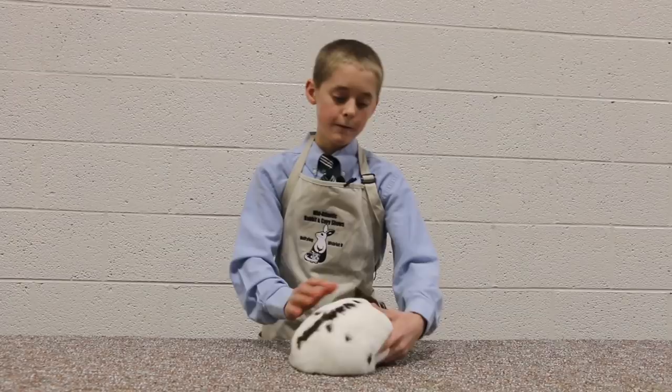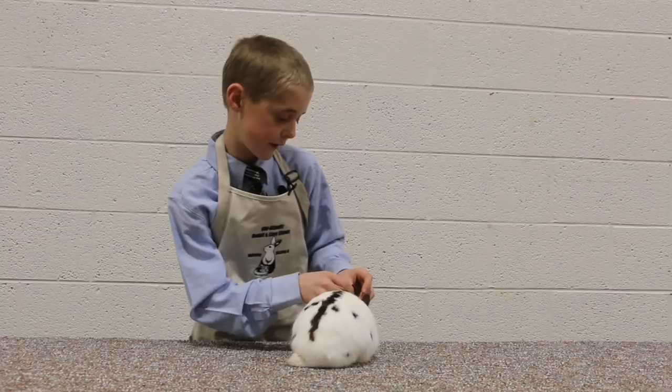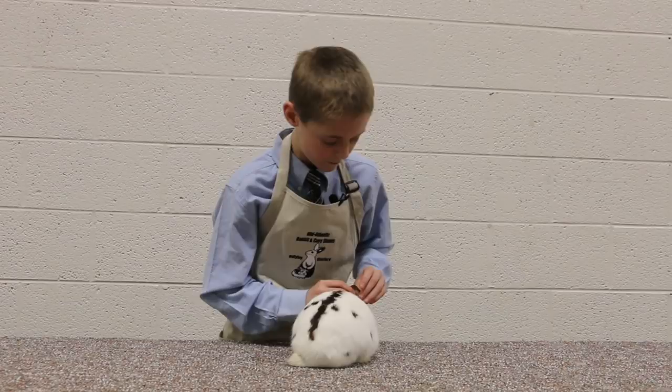So first, with showmanship, we're going to do the ears. The ear number is ear number 3. We're going to look for mites, ear canker, carriage, thickness, color, torn or missing portions, and fur covering.